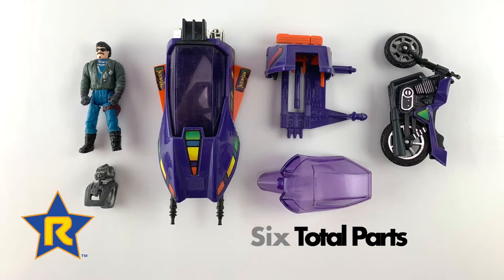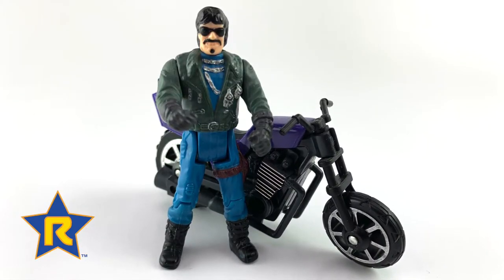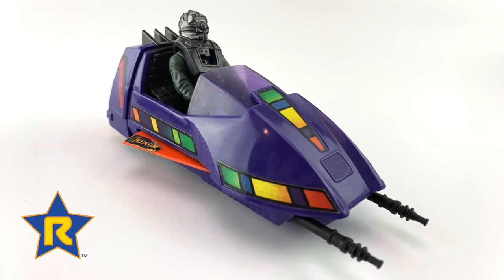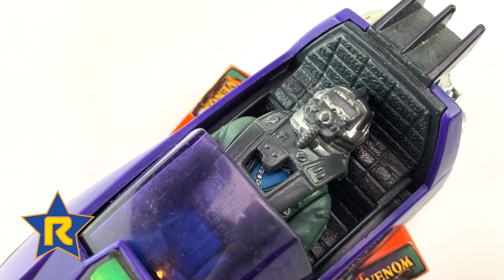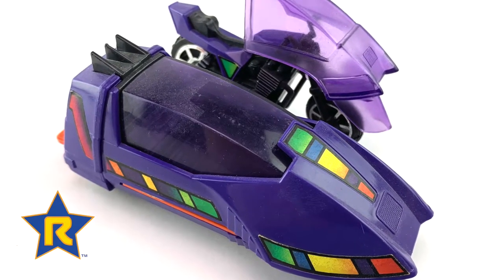Six total parts were included with the Piranha. You could also remove the motorcycle's windshield for a more traditional motorcycle look. The sidecar converted into the attack submarine, and the action figure could then lay inside of the submarine and close the canopy for underwater excursions.